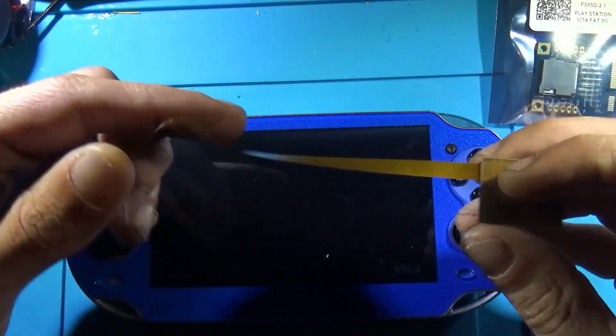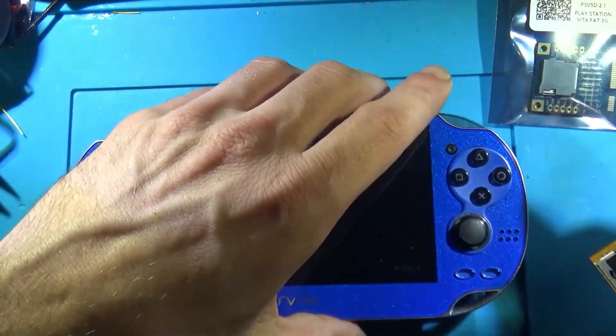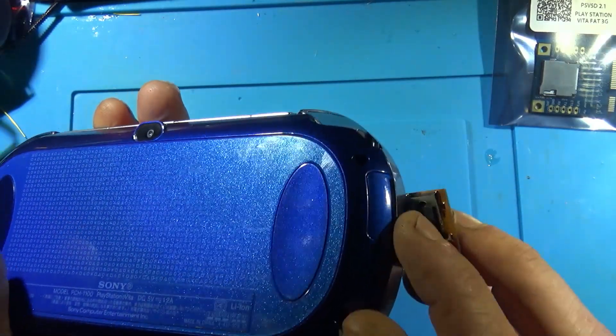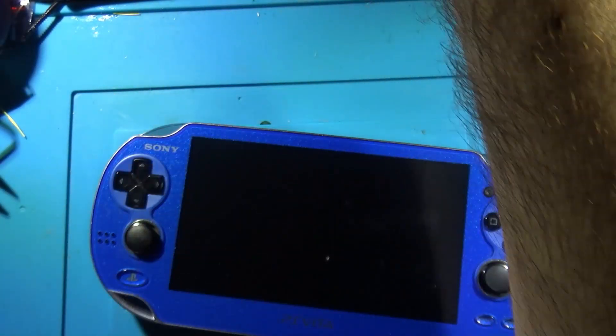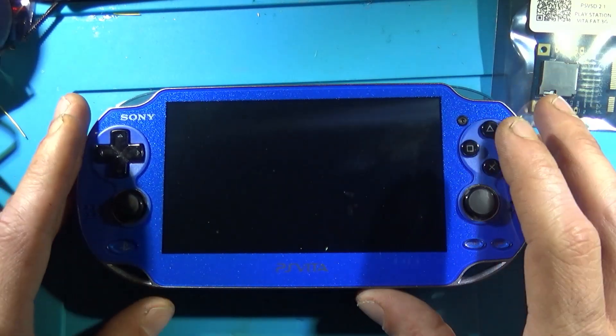This one comes from a homey — this is the SD extender, which will allow us to just open up the old SIM card port here. And instead of a useless SIM card, we'll have a micro SD slot, so we'll have access to our SD card without having to open this bad boy up.